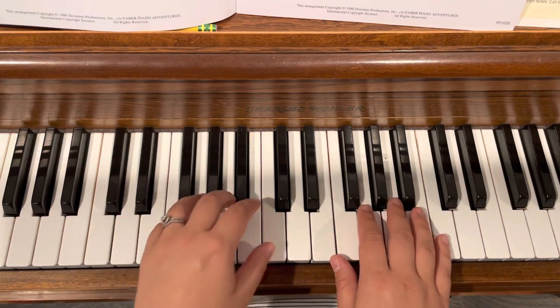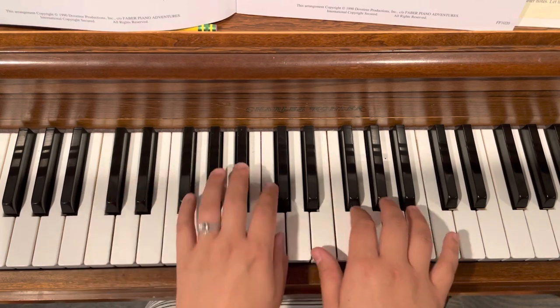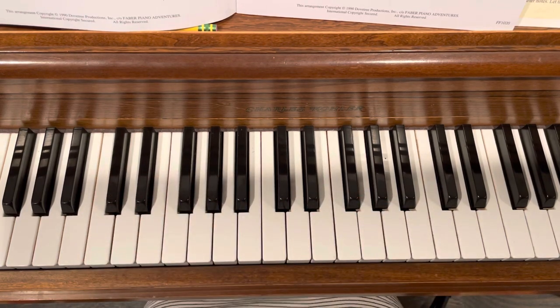You've got to move quickly from here to here. So practice that little jump there at the end too.